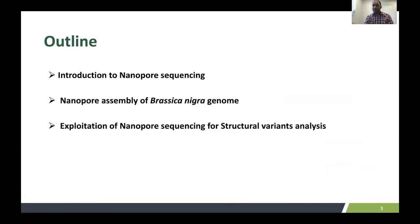Today's presentation outline is: introducing nanopore sequencing as a fairly new technology. I'd like to spend a little time explaining what nanopore sequencing is, and also how we use nanopore sequencing technology to assemble a highly contiguous genome assembly for the Brassica nigra genome. Then we are using that nanopore sequencing to explore structural variants for Brassica crop improvement.